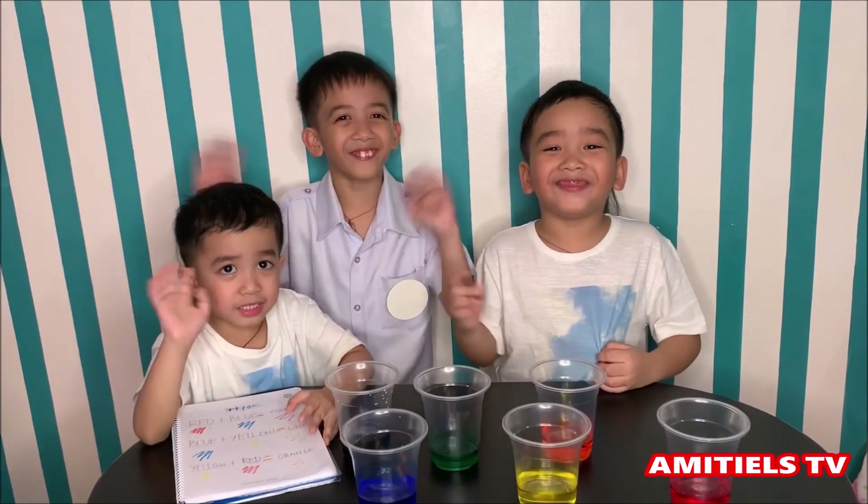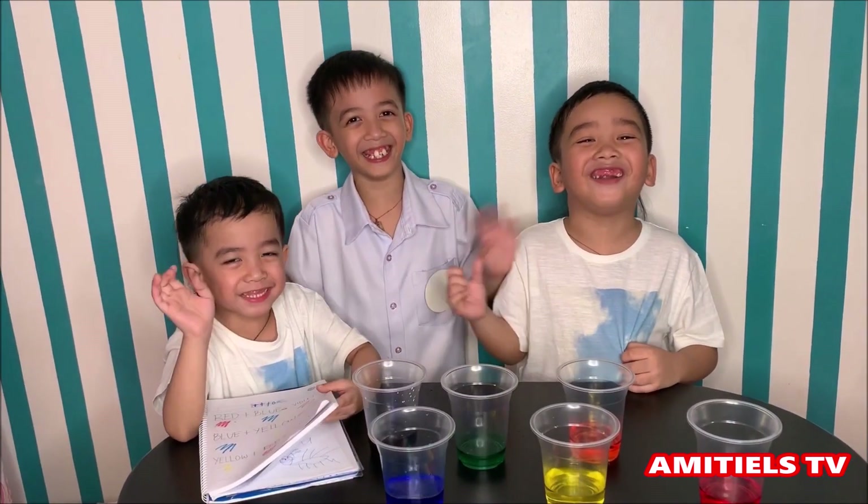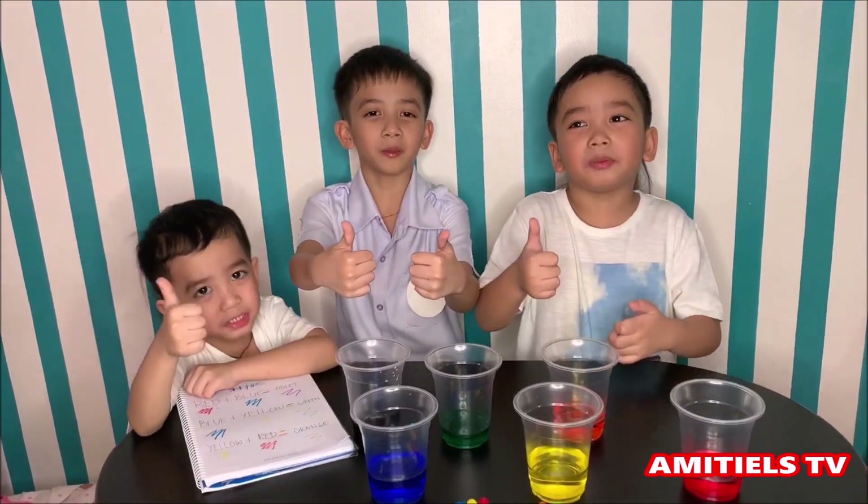Thank you for watching! Hope you liked our video — don't forget to subscribe!